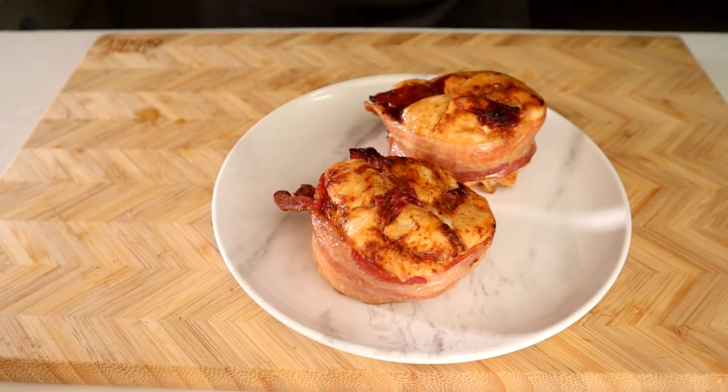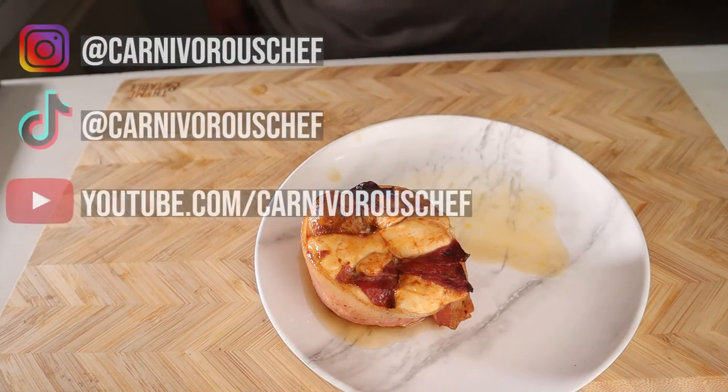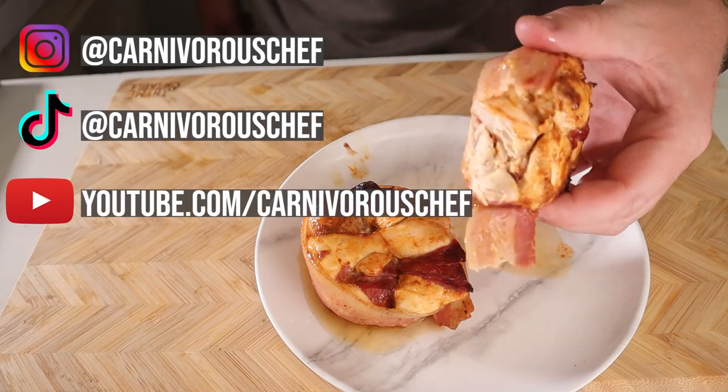They look so damn good. While I'm taking this bite, why don't you hit that like and subscribe button for me? Maybe even check out this next video that's suggested for you. I bet you'll love it too.